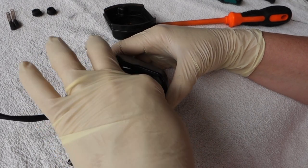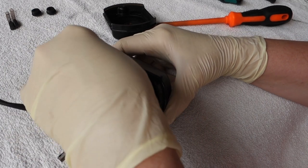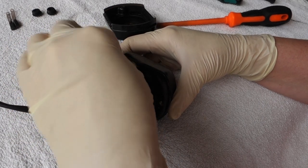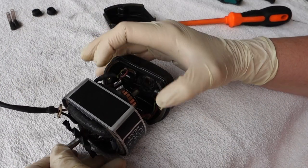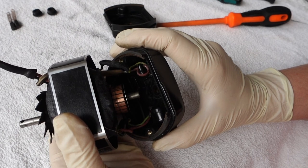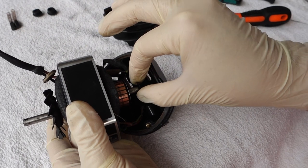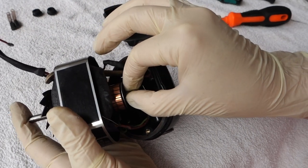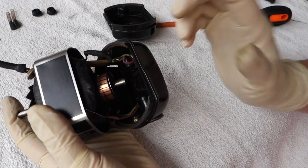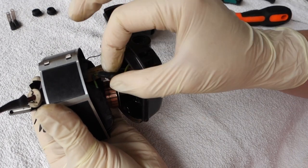This motor is in really good condition — there's very little carbon dust, the wires look to be in excellent condition, and look how clean the commutator is. There's only a little bit of carbon to clean off; it looks almost brand new. Be careful not to lose your little washer — place it back. This motor really looks to be brand new; I don't think it's run for more than a couple of hours.